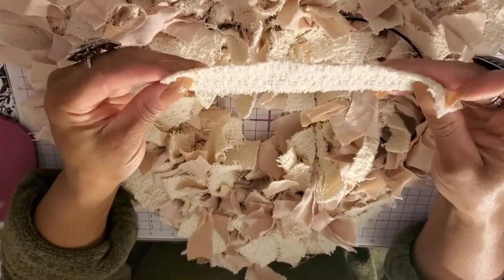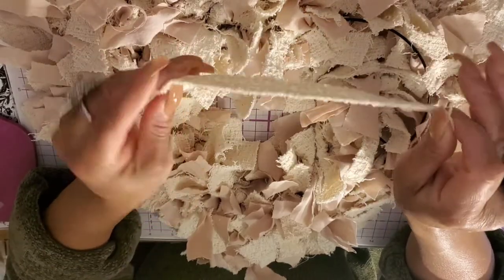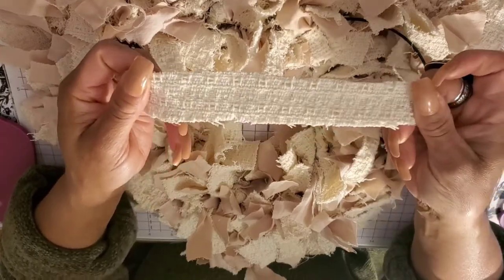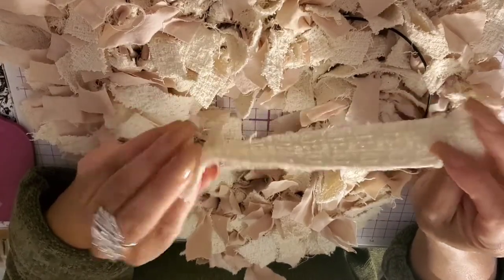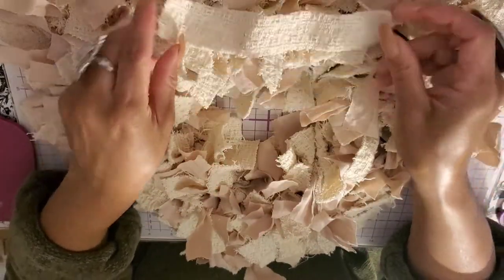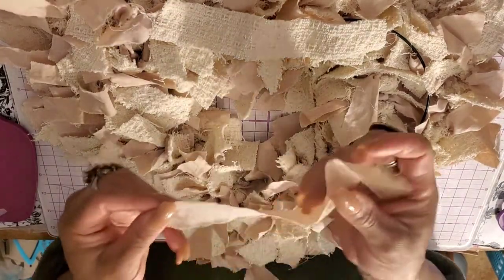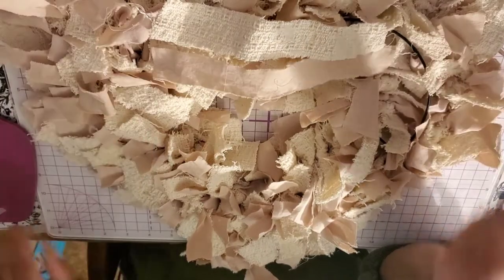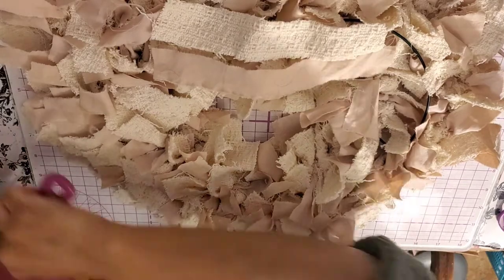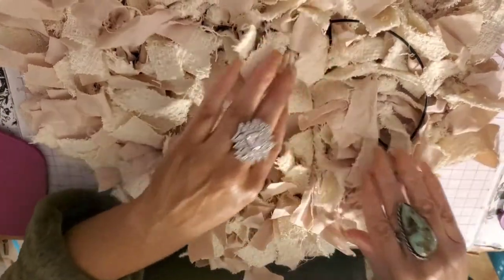I cut out a ton of strips from the dish towel. I'd use a plain dish towel without a print unless you want a print. If you need to stain it, you can use coffee stain. This one was already the off-white color I wanted. The bed sheets I cut into seven-inch strips — and seven-inch strips seem to work well for me.